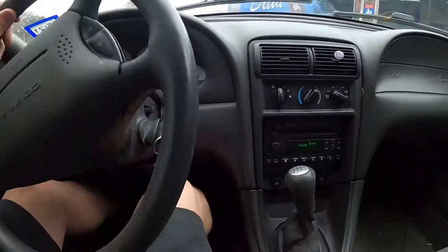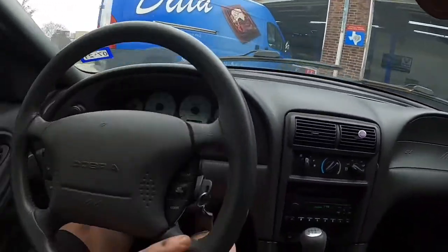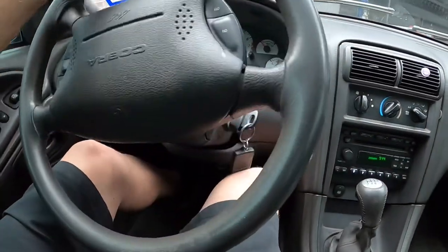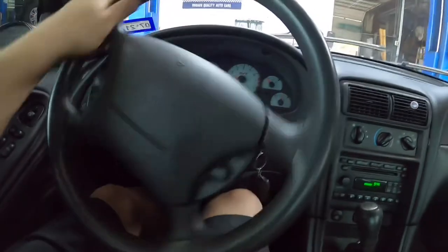I don't really want to get all under anything because I don't know what kind of tune it's got, but we're gonna take a look and see if we can diagnose the squeak. I'll actually put the camera out here in a second and let you hear what he's hearing.